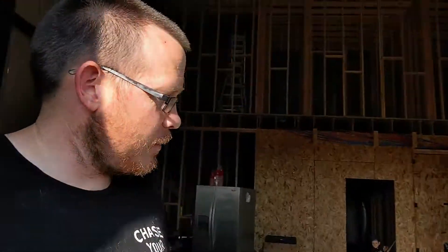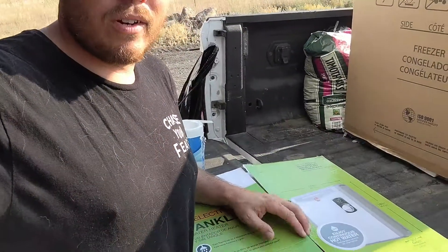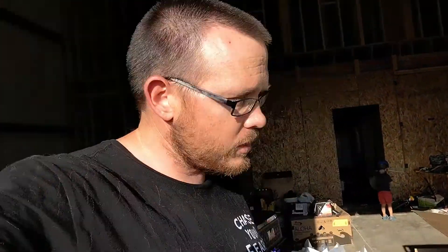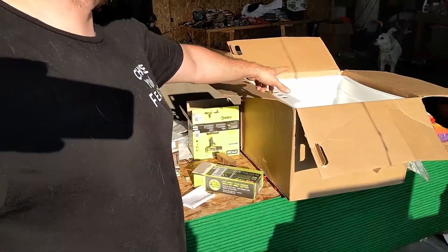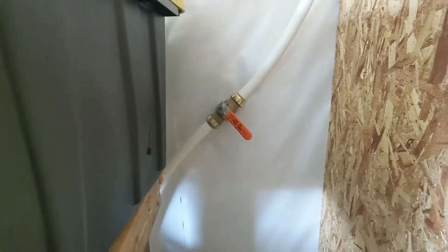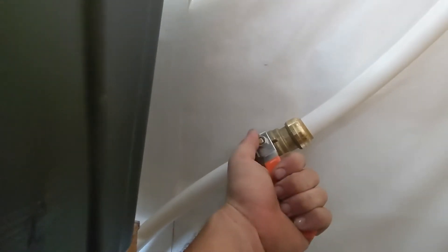We went to Home Depot today and got a bunch of stuff. I got a new hot water heater — this thing's a beast. However, it had been opened already and it was broken and there was water in the tube, which is a bummer. We got a wash basin for the garage, like a shop sink. We have our one-inch line coming into the shop down here — I took the plug out and put a PEX line-in coupling. That's almost done.